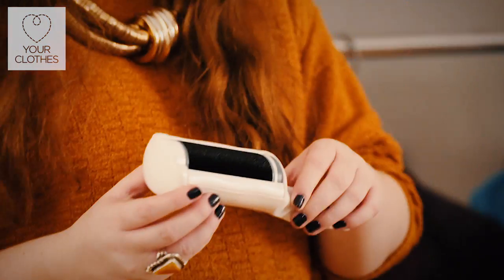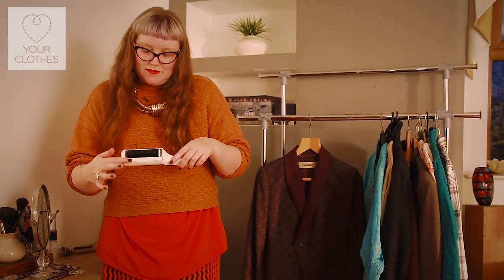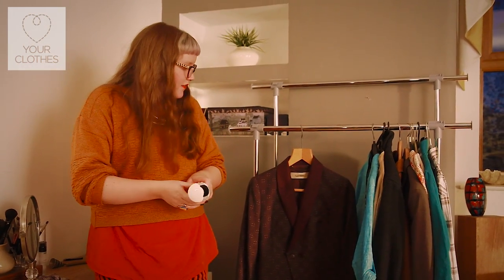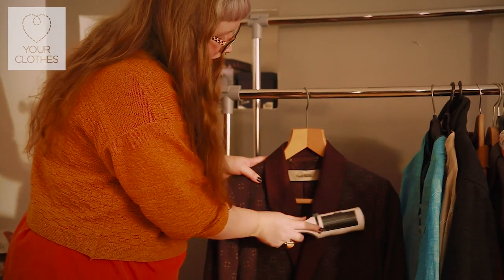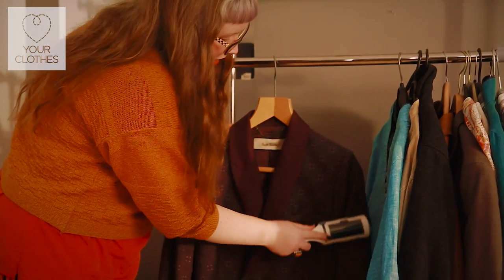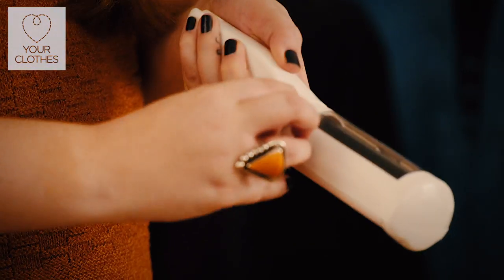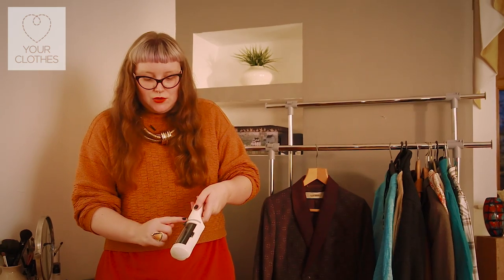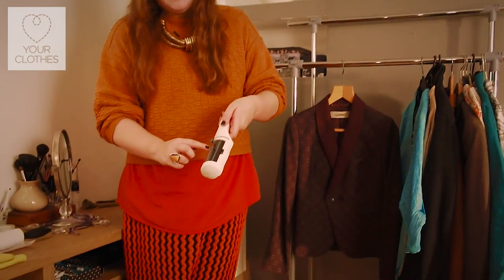So I prefer to use these reusable lint rollers. They're slightly different — they haven't got a sticky surface, it's more of a bristled surface, which again you roll over the fabric gently and it picks up any dust or lint. When you feel that surface layer has got full of lint, you just move the lever over and it self-cleans, and all that lint ends up in this back barrel on the brush.